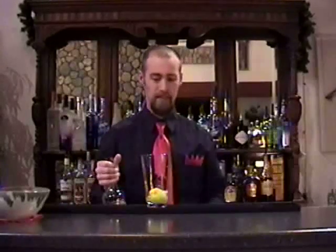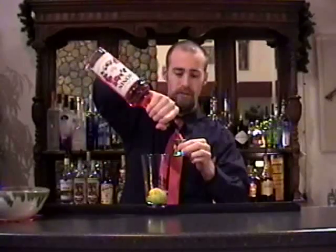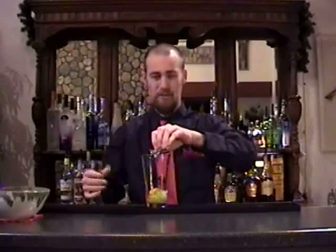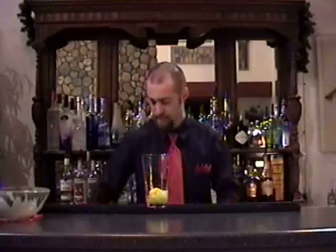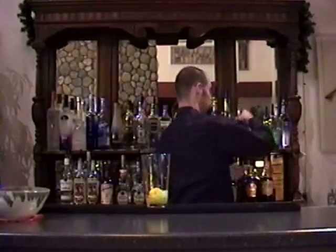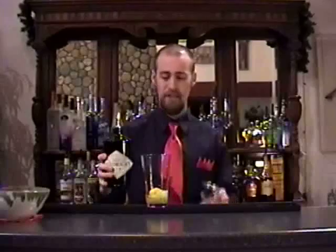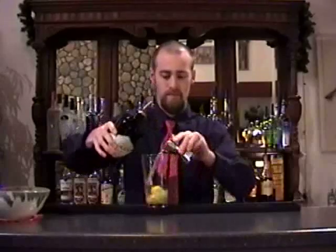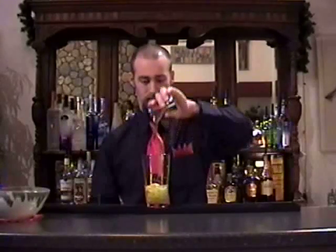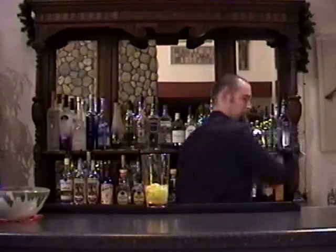Next, I'll add half an ounce of rose syrup — this is the Monin rose syrup. It gives the drink a nice little pink blush color as well. And then Hendrix Gin from Scotland — it's a really great gin. I'll use two ounces of this. Then I'll add some ice and give this a shake and strain it into the glass.